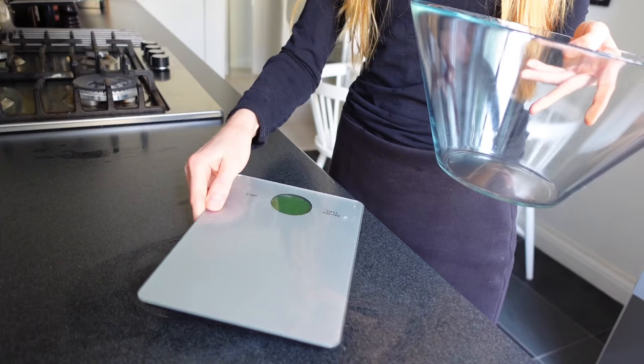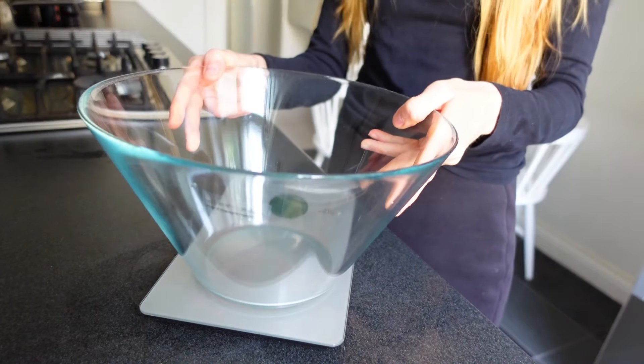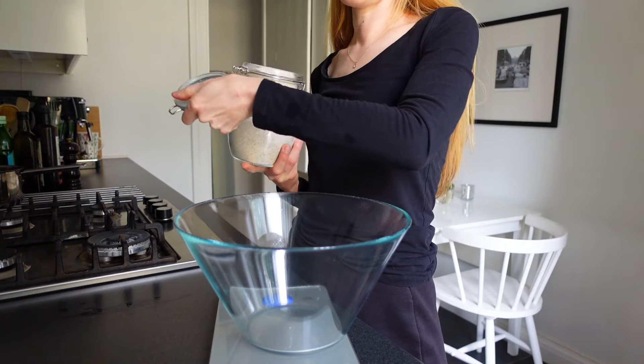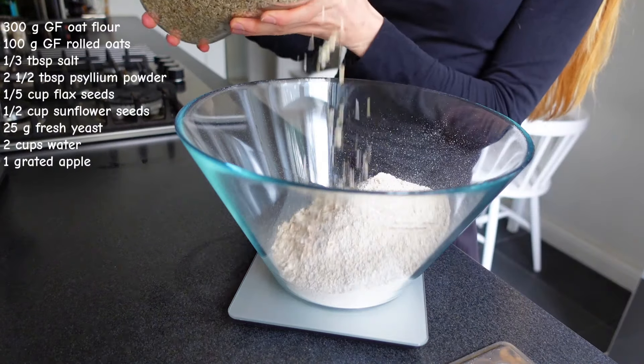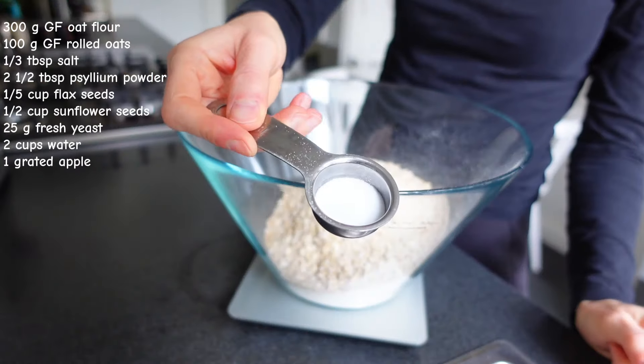Let's make some gluten-free bread. The bread rolls I am making here are made of oat flour and rolled oats. I also added some salt, flax seeds, sunflower seeds, and psyllium powder, and mixed it all together.